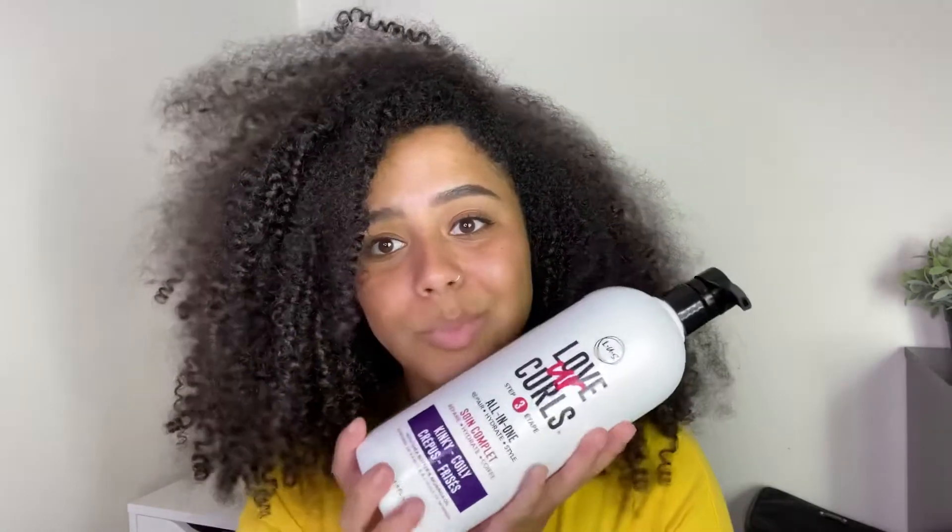LUS was founded by a woman named Sabhar. She is a woman of color and an immigrant, and she basically founded this brand because she wanted anyone to rock their natural hair and feel beautiful and unique. She didn't want people to have to straighten their hair to feel beautiful. The system comes with a shampoo and conditioner, and then the third step is their all-in-one styling product — because one product is all you need.